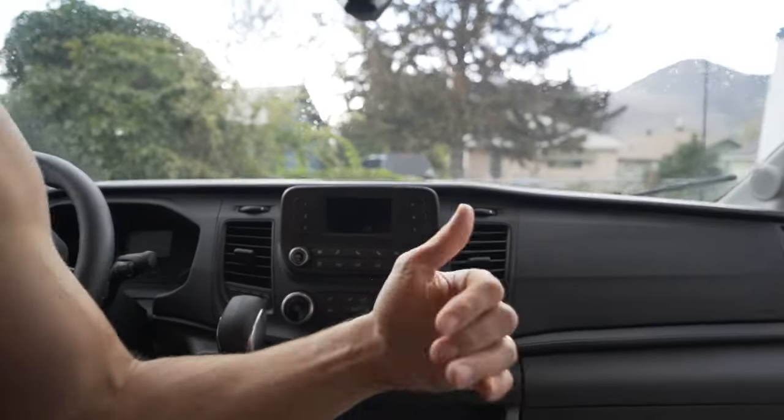I found that you could buy an 8 inch screen off a 2018 or newer Ford EcoSport and it fits exactly in this spot. Then you get some firmware off a site called Cyan Labs, put it on a USB and it should update it — I'll walk you through the process.